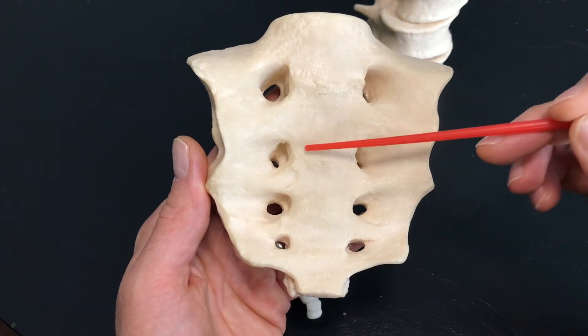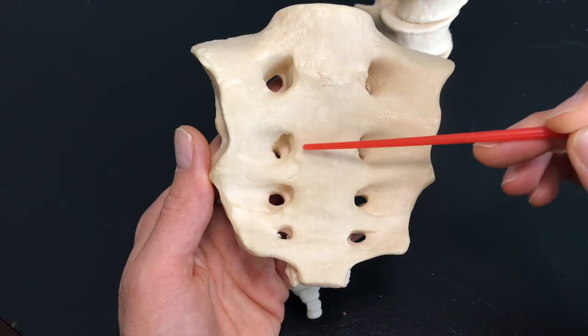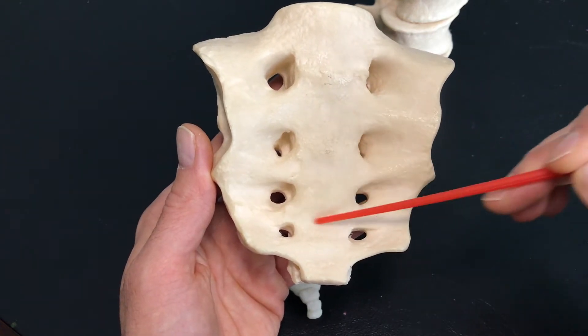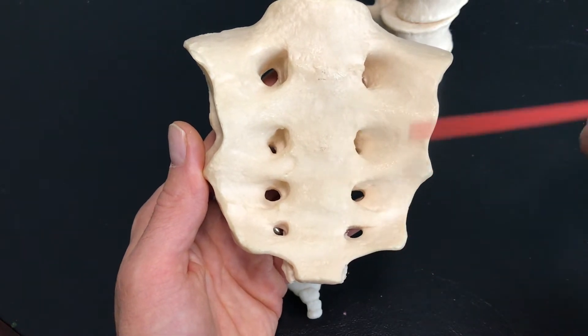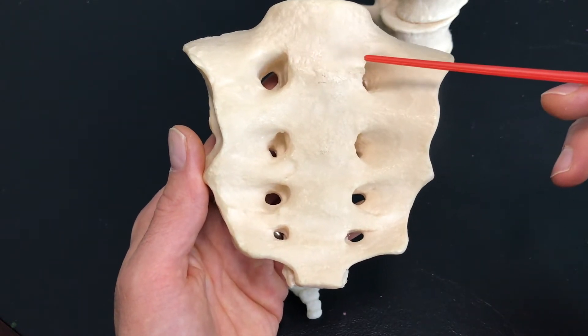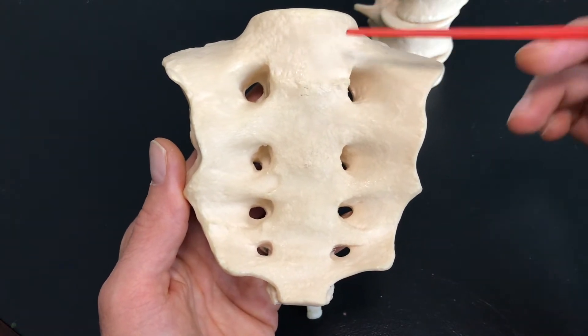So when you look at this from the anterior view, we actually see these transverse lines right here. These transverse lines are fusion points between S1, S2, S3, and so on. They're not sutures. Remember, we find sutures only in the skull.